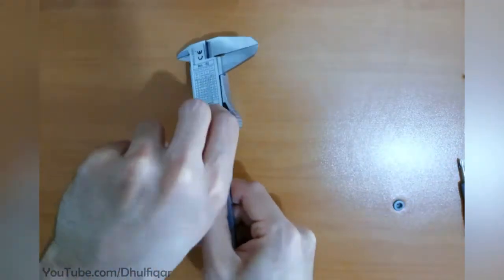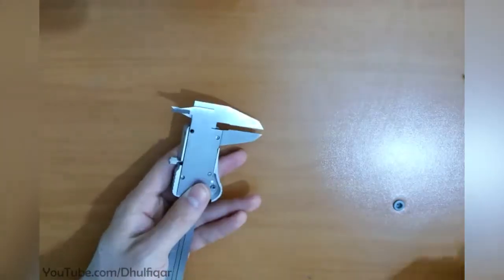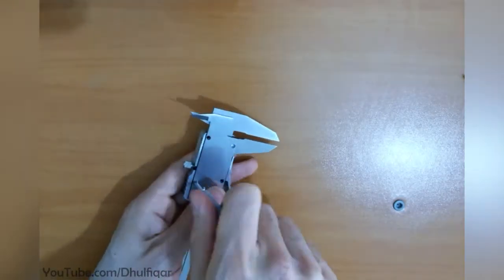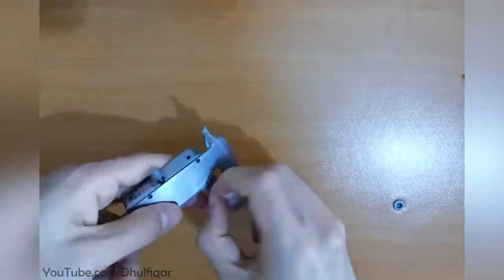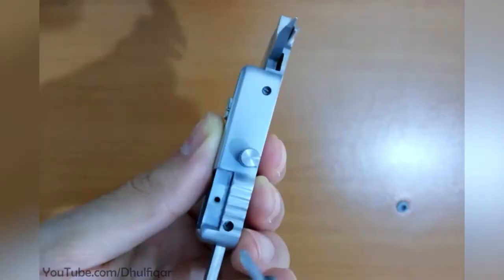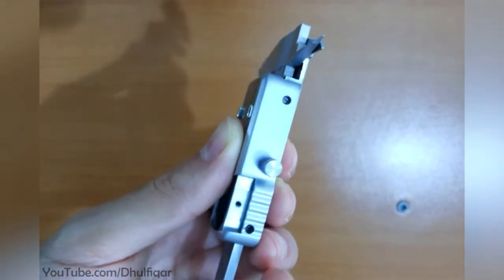Remove the sticker from the back to reveal the screws. These two screws adjust a tension spring; there is no need to remove them.